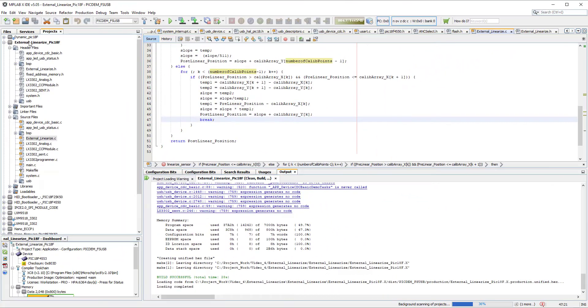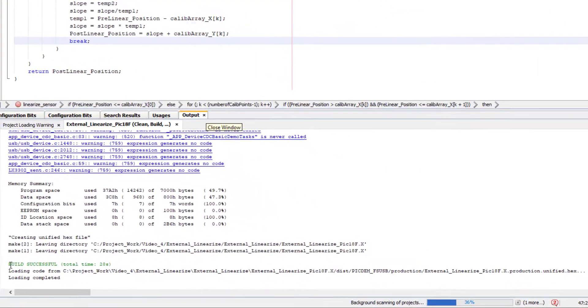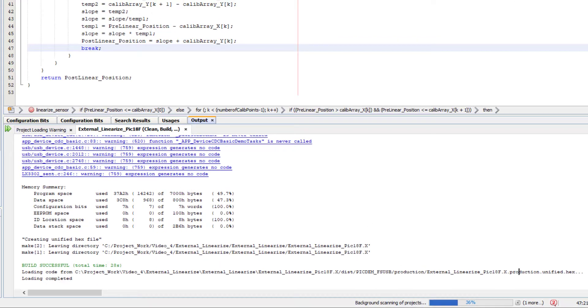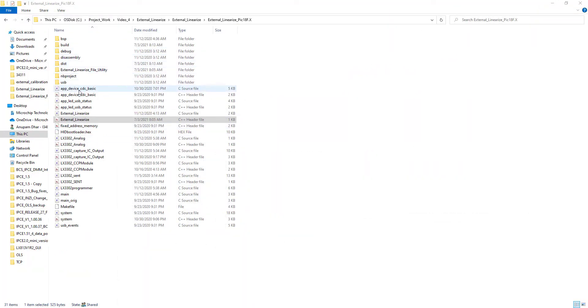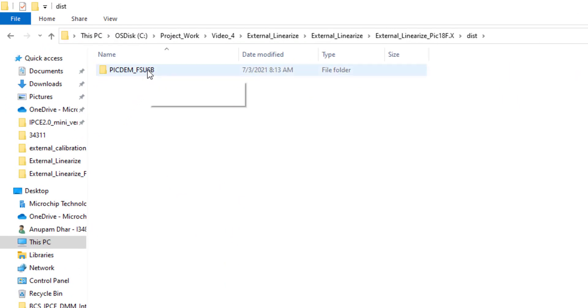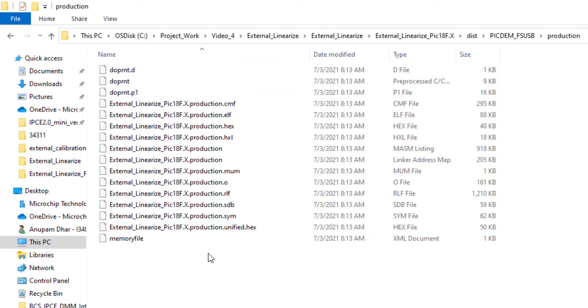I have built this project and generated the hex file at the shown path. The 'pic18f_production_unified.hex' is the firmware file that needs to be flashed into our LXM9518 programmer. Going back to my folder and into the distribution folder, inside pic18f_production, I can see this is the final firmware file created from the MPLAB project.